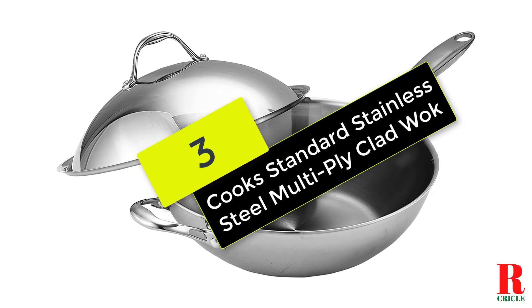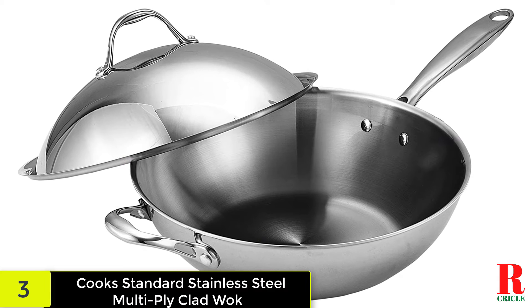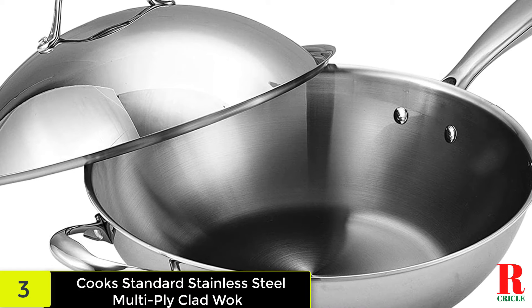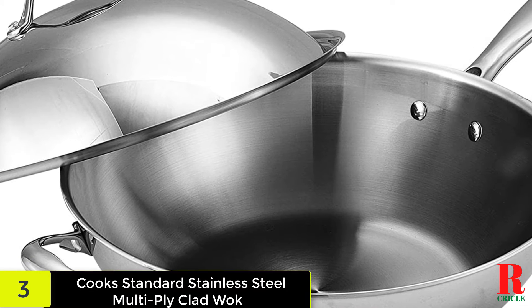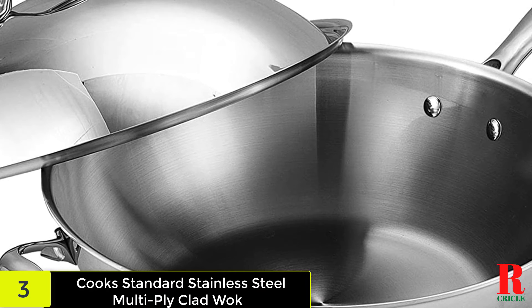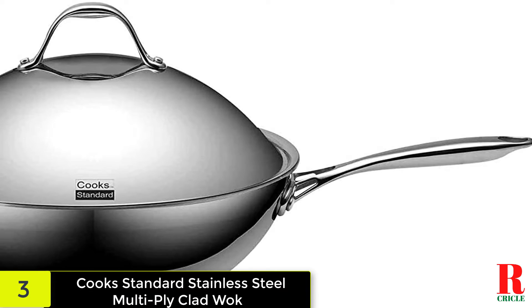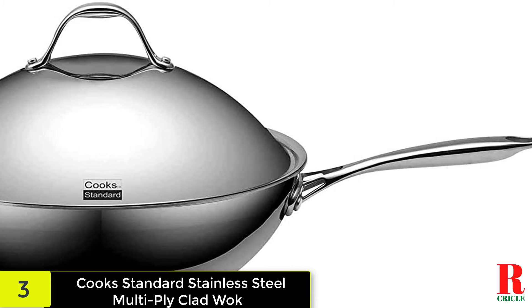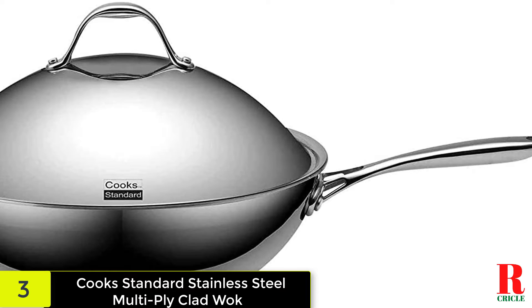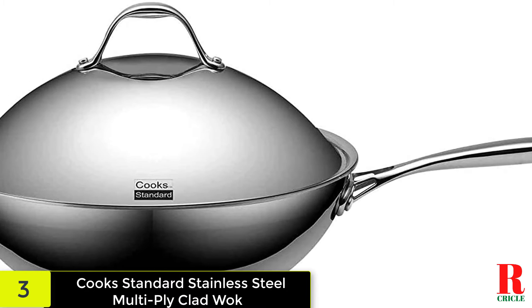At number 3 on our list, we have the Cook Standard Stainless Steel Multi-ply Clad Wok. This wok features a beautiful three-layer alloy of stainless steel and aluminum core that allows for quick heating and heat distribution, guaranteeing that food is cooked properly. The scratch-resistant brushed stainless steel exterior provides long-lasting good looks. The side grip and reverse handles are equipped with air circulation technology that keeps them cool even as the cooking kettle heats up, and the stainless steel handles offer stability when transporting the wok.